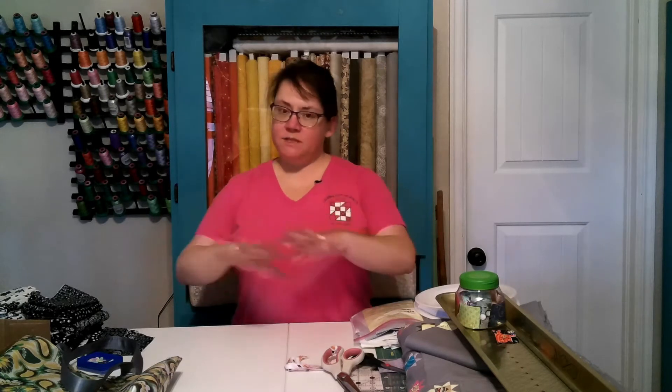Hey there, it's Phoebe from Quilted Pig. Thank you for joining me today in my studio. I'm working on a couple of different projects at once — which if you're a quilter, you know how that goes — and I was thinking about how I'm keeping these organized, so I thought I might share some of these ideas with you.